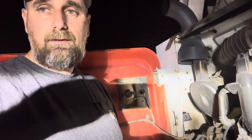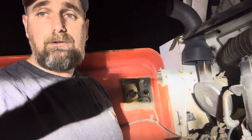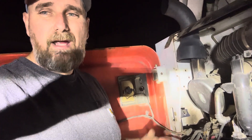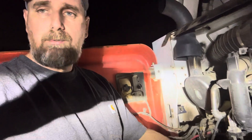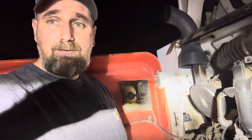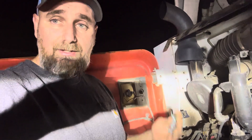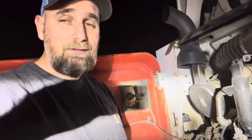Stay on top of your maintenance. This right here is completely self-inflicted — we've had issues with this negative cable connection before. The battery is about four years old, and the starter probably hadn't been replaced and it's about nine years old. So all these types of things, it's not a complete waste of time, it's just horribly inconvenient. I feel like I'm saying 'do as I say, not as I do,' but I guess I'd rather say learn from my mistakes.